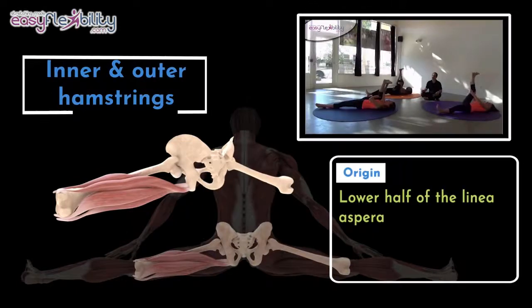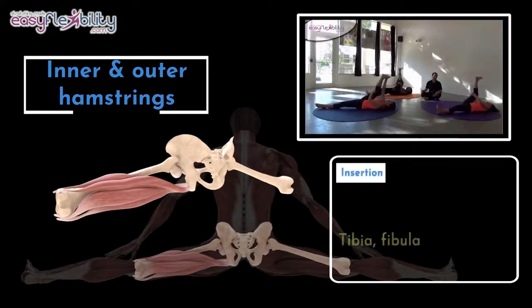A straddle is when each leg is moved 90 degrees away from the center line. Medial hamstrings are stretched more than lateral because of the turnout at the hip.